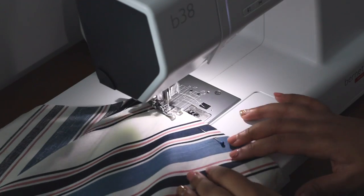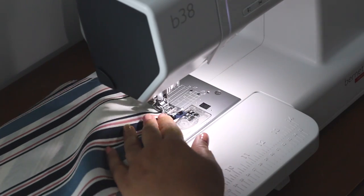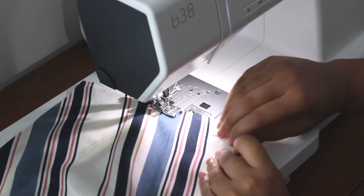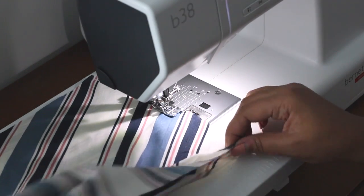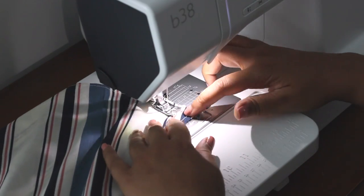And off to the sewing machine. As you guys know, I love my French seams, so that's what I'm doing now — and they're all done.